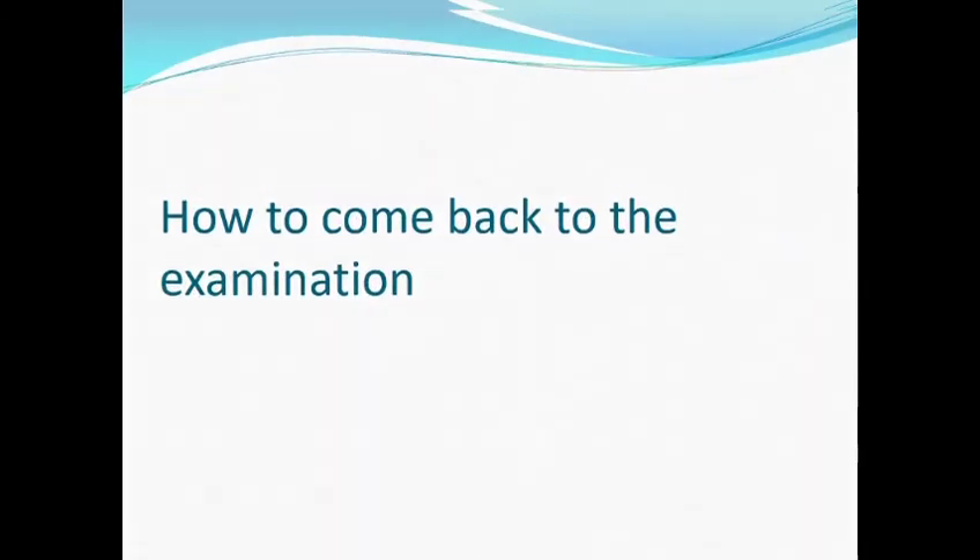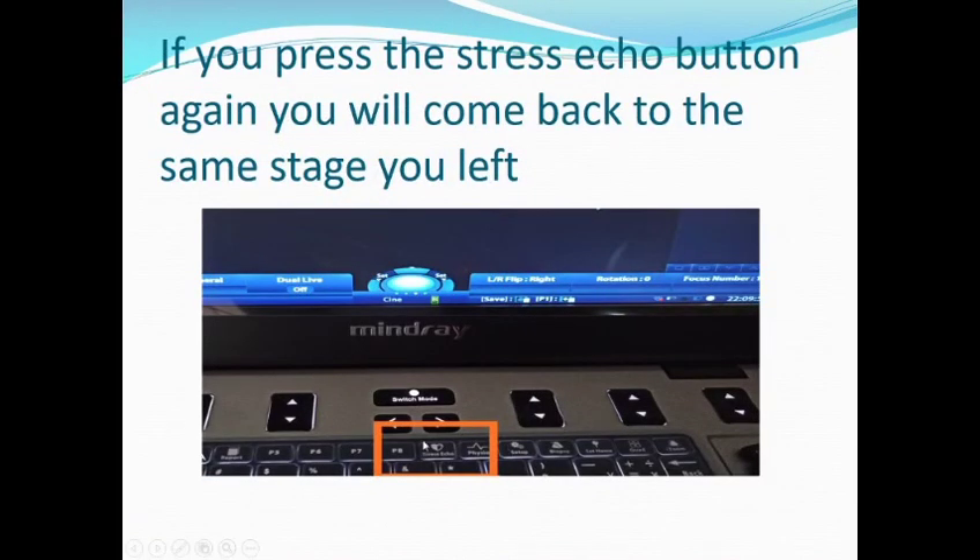How to come back to your examination? If you press the stress echo button again, you will come back to the same stage you left.